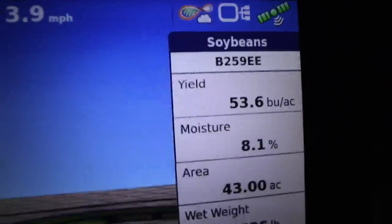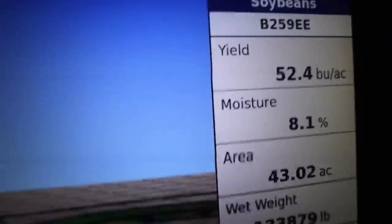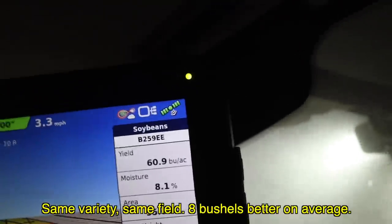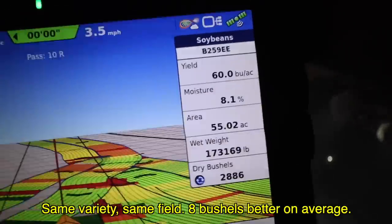Yields on this farm have been a lot more all over the board — I've seen it as low as the low 40s and as high as 68 bushels. I'm not sure what's causing that on this farm. I haven't hit a lot of program acres yet, so I'm going to be interested to see what the difference is. Because this is a little lower yielding, if we still get 10 extra bushels on the program stuff, at least we know those applications paid for themselves.